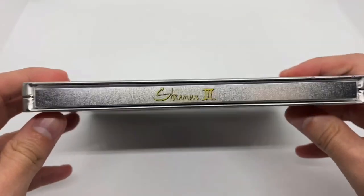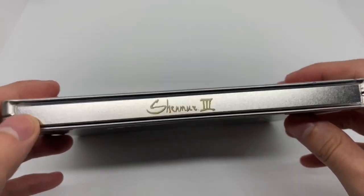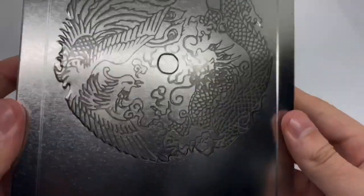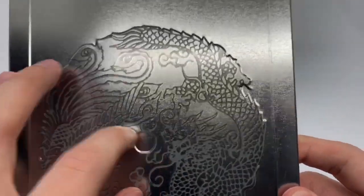Here's the spine — Shenmue 3 — and the back. I like the back because it's embossed. I wonder what that is for.